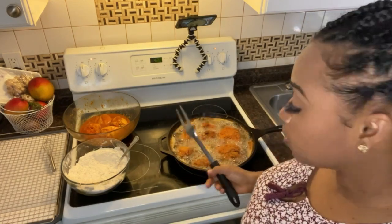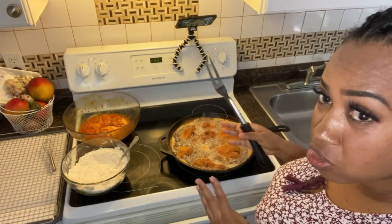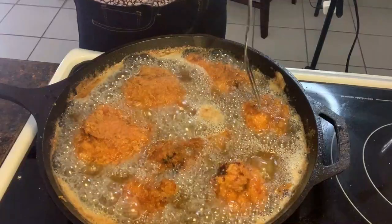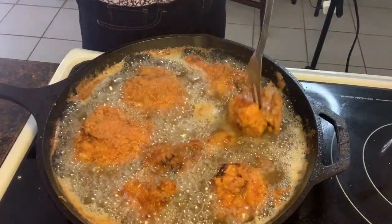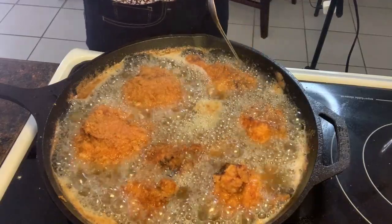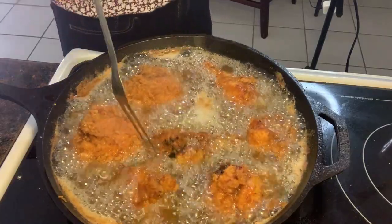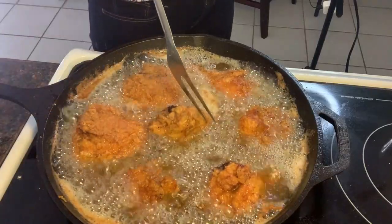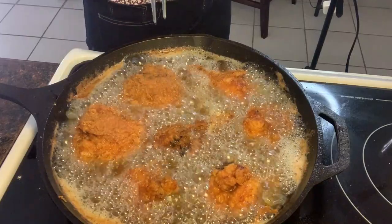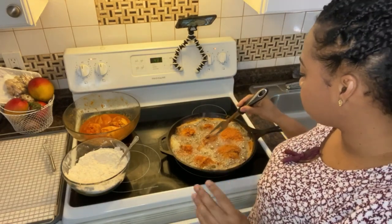I'm going to check back on my chicken now — it's around 6-7 minutes after I turned them. When you poke inside the chicken like this, if you don't see any blood come out, you know it's fried. Right now I have it slow-frying because I turned down the flame to make them cook properly. You want them to fry good so they're not raw — no raw chicken.